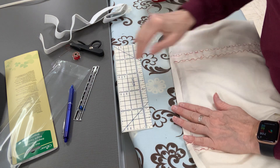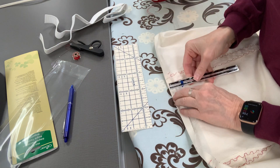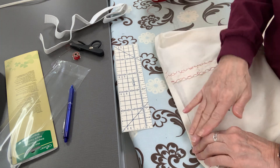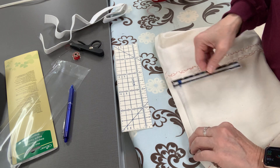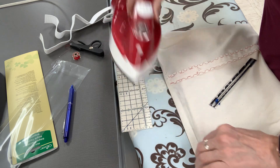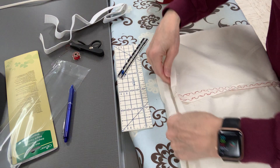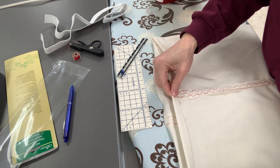If you can't get this tool at home, what you would do is move your hem gauge here, hold it in place, and then iron it. So you'd fold it down, hold it, and then press. Now I've turned under a half an inch.